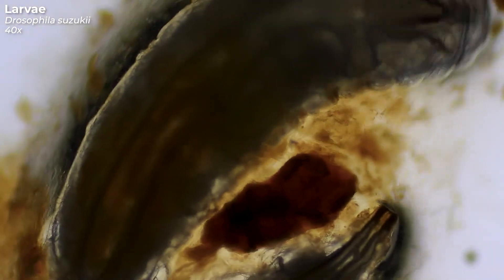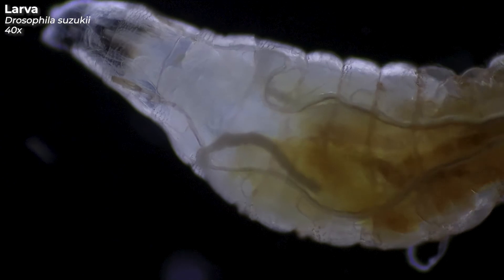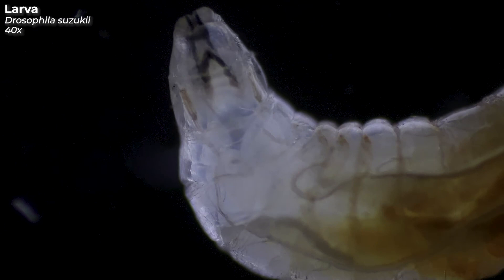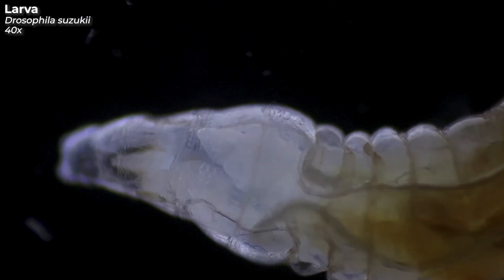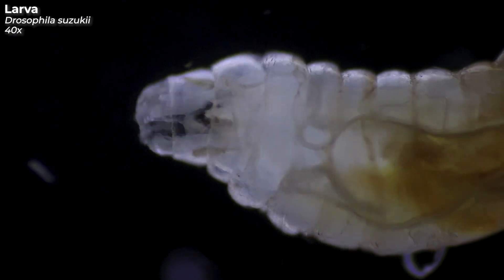The larvae hatch from their eggs after two days and then immediately begin to feed on the flesh of the fruit. Under optimal conditions, a generation cycle — meaning from larva to adult fly — takes only 10 days. Due to their rapid reproduction, they can therefore cause very large damage in a very short time. Irrespective of the damage caused by the feeding larvae inside the fruit, possible secondary infections caused by fungi or bacteria that were able to enter through the punctured skin also lead to further crop losses.